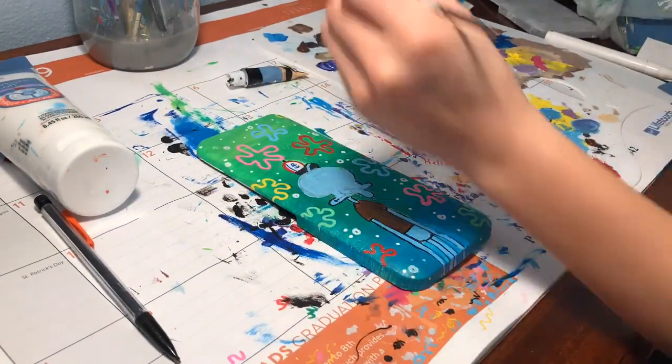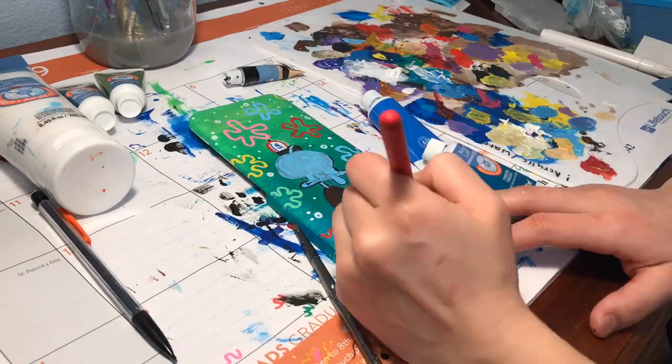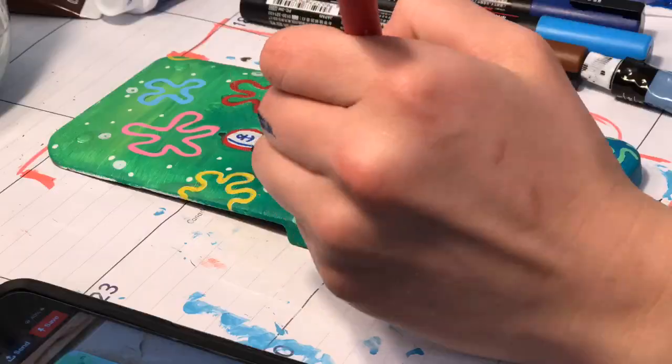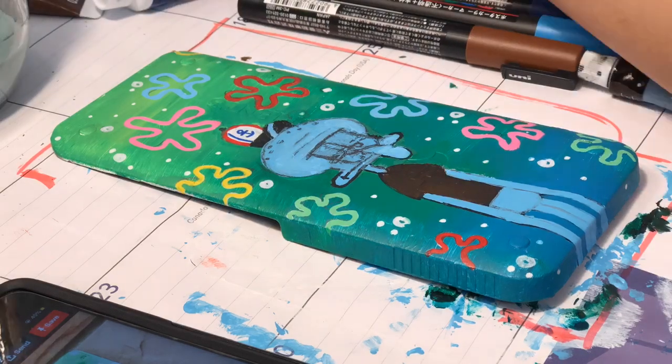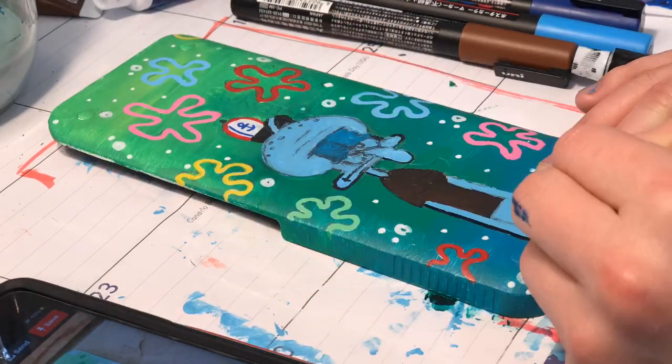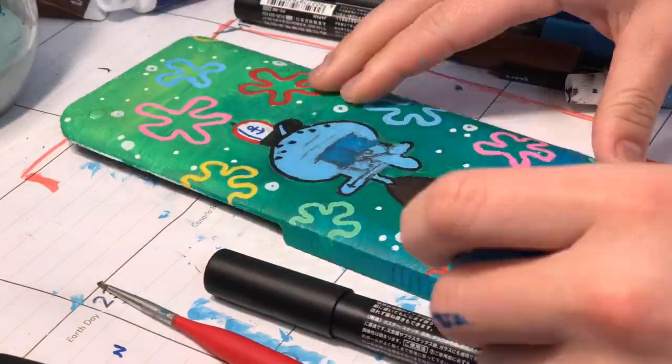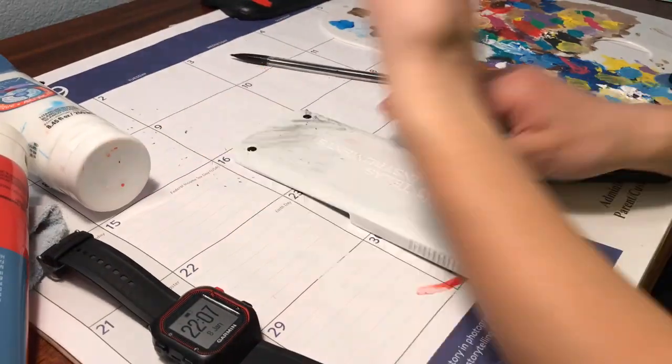During the drying processes, I switched between all five different calculators just to finish up small touch-ups. In this case, I was just completing the Squidward details on his face because I had to redraw and make sure it's sort of in proportion compared to the picture. Obviously, I made his face a little bit shorter in my version versus the photo reference.